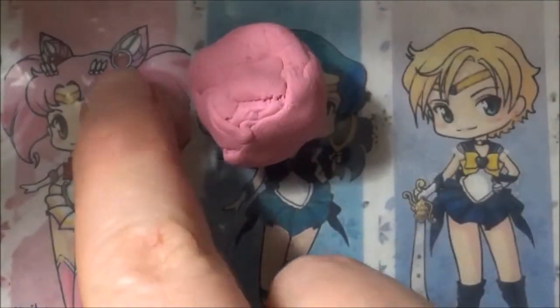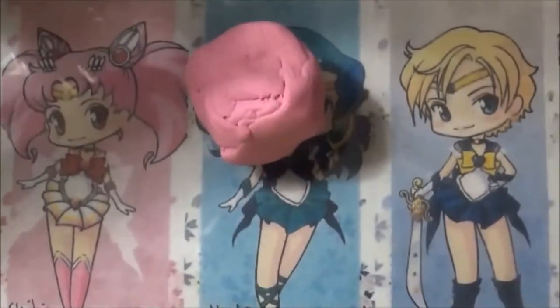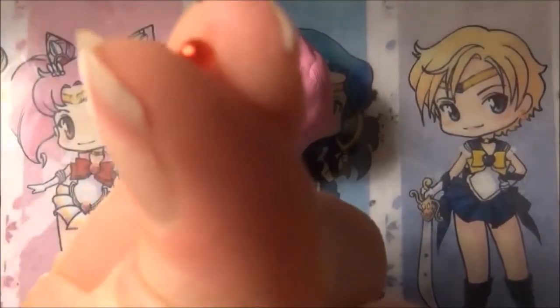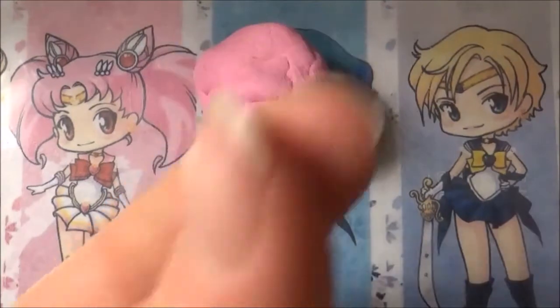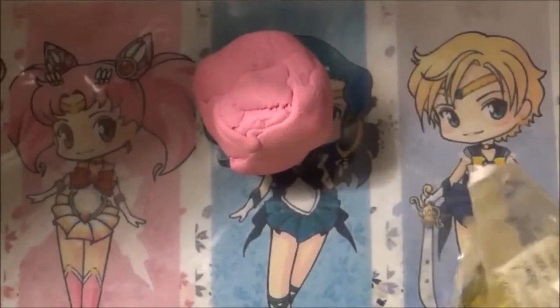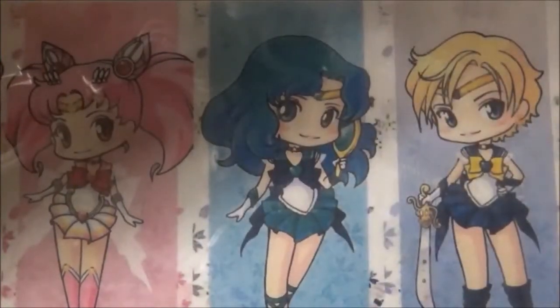And if you want to get the gem in her hair, you can either use red clay, or if you have them, teeny tiny rhinestones which you're going to glue on after baking. Okay, so apart from that you're going to need various tools.